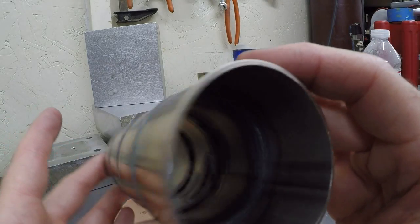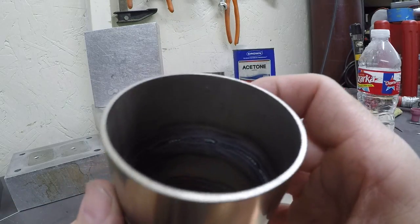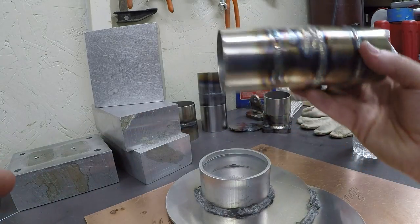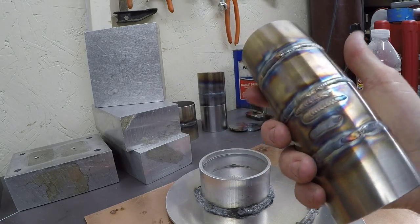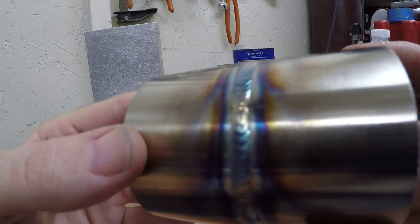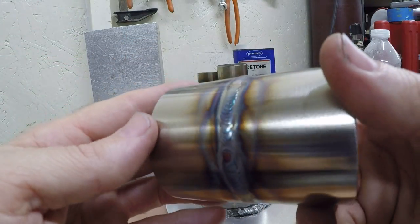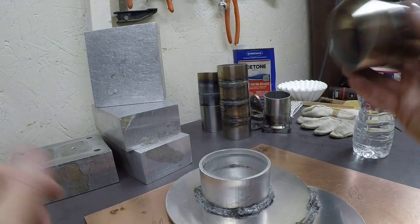I didn't back purge the stainless but it penetrated fine once I got the technique down. If it was back purged it would have looked nicer. I did nothing to control the heat — just blasted it. The stainless tube weld processed a little better as you get more used to it. It penetrated just fine.